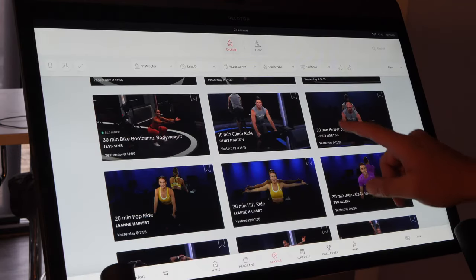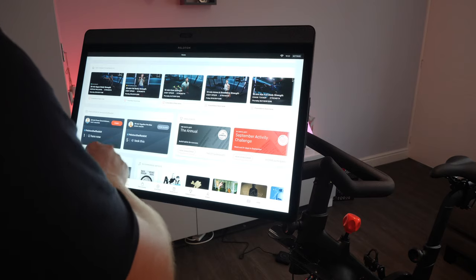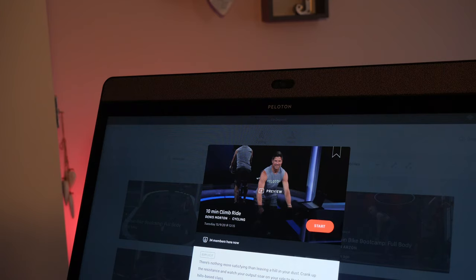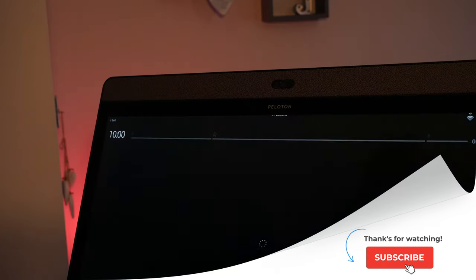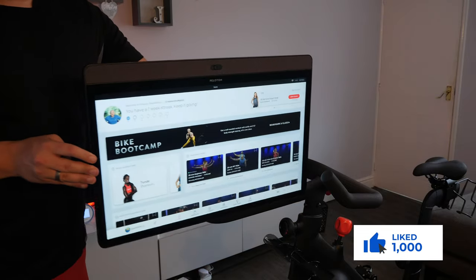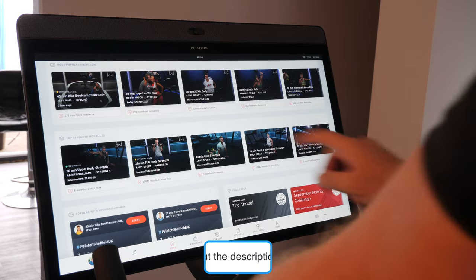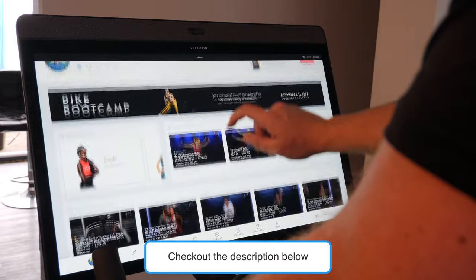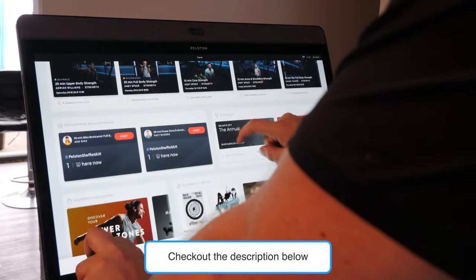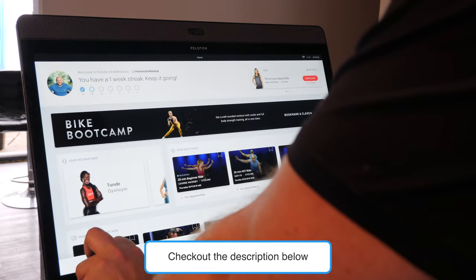I'd also like to see the auto follow feature added to scenic rides in the future. I'll continue using the bike for the next month and will publish a full review, so don't forget to subscribe and hit the bell button to be notified when that video comes out. Thank you for watching — if you liked this video give it a thumbs up. Leave any questions or comments in the section below, and don't forget to check out the description for anything mentioned in this video and to use the referral code if you choose to buy one. It will help you out and also help this channel at no extra cost to you.